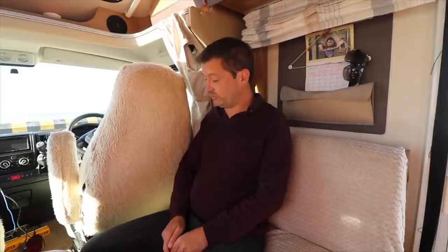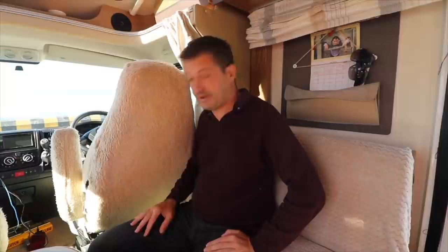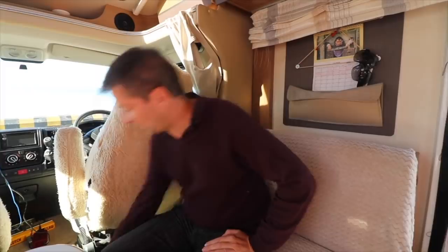Hello everybody, today I thought I'd do a bit of a different video. I'm going to go through all the camera equipment and the new tripod now we've had time to play around with it — tell you the good, the bad, the ugly about that — and the camera setups in a quick little video, just so everyone knows exactly what we've got and you might be able to answer a few questions we've got about the tripod.